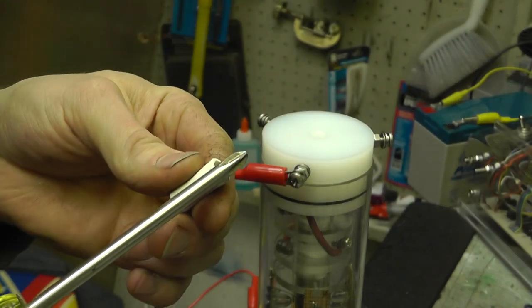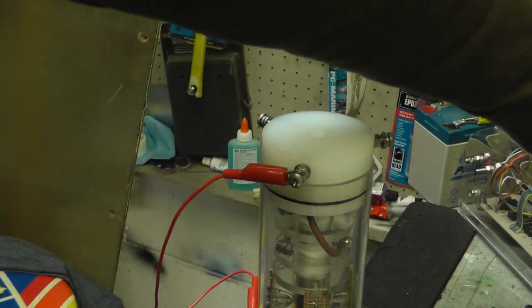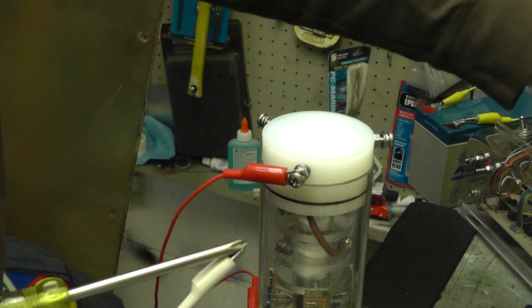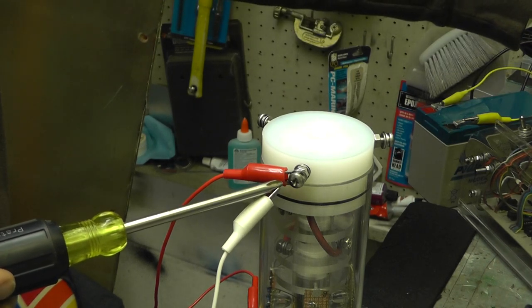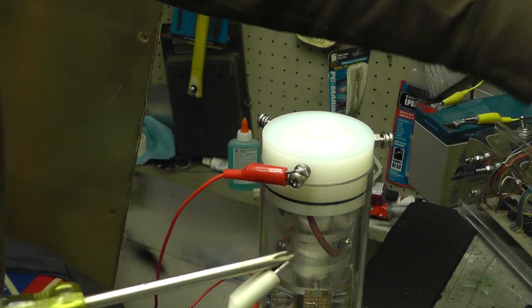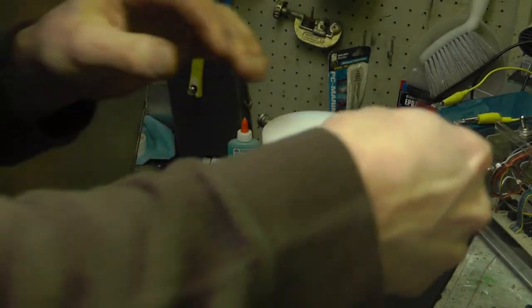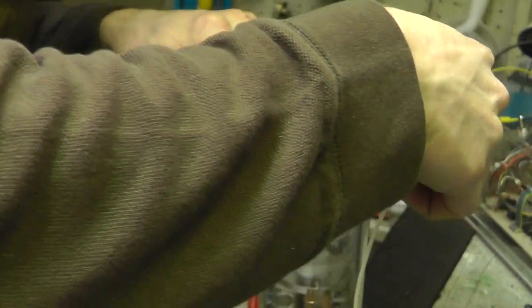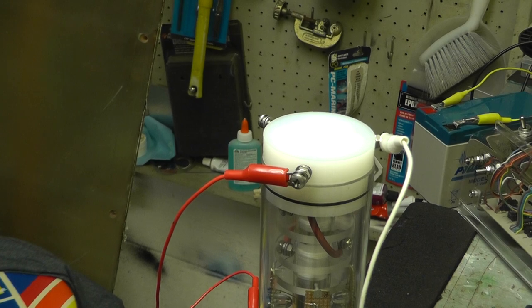This actually looks like capacitors charged up and then these are discharging. So there you go. That's the potential that I'm playing with here. But this won't arc — it's not quite enough voltage to where it arcs all the way across. So let me go hit the lights.